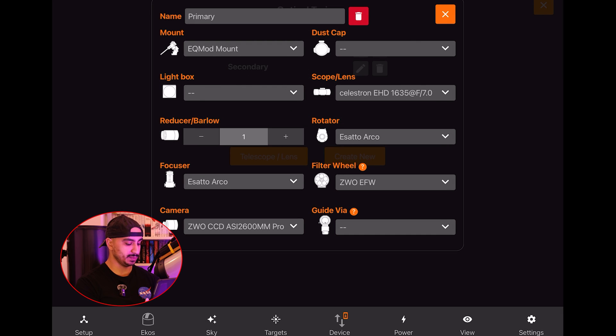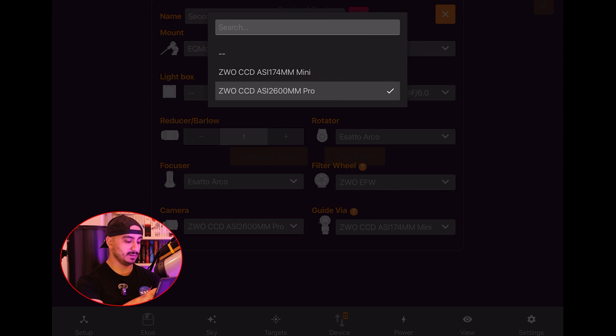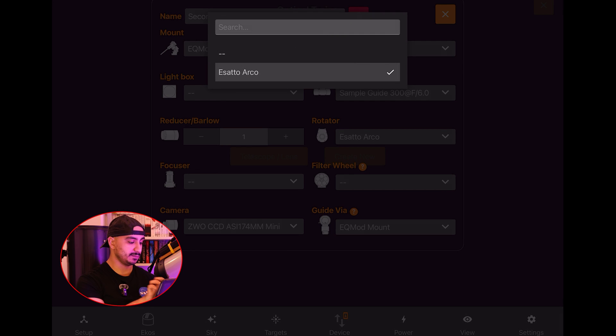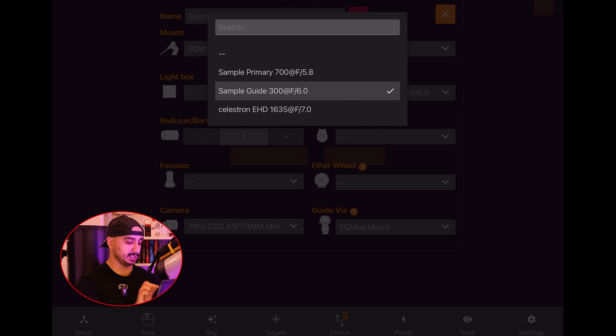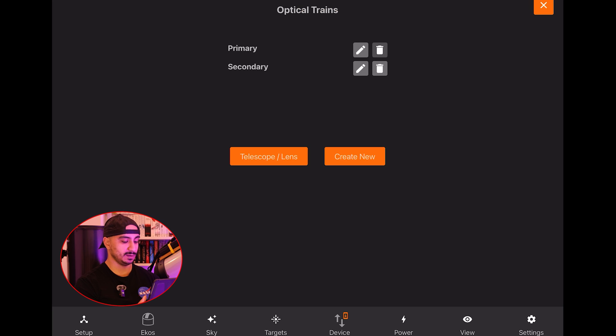Going back to the menu, I'll edit my primary imaging train. The mount, focuser, and rotator have already been selected. I just need to set the telescope to the one we created. The camera has been pre-selected and I won't add a guide camera here since this is the primary train. For the secondary imaging train, I change the camera to the ASI174MM guide camera, set it to guide via the mount for pulse guiding, disable the rotator and filter wheel since they're not used here, and select the same telescope as I'm guiding with an OAG.